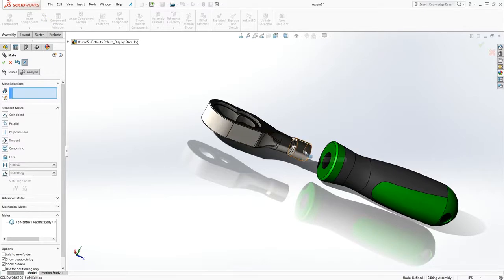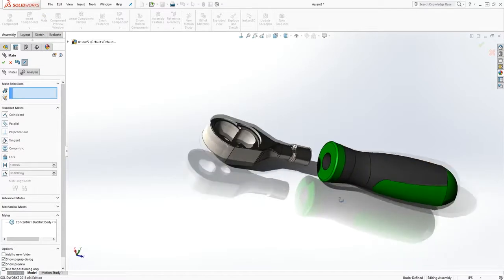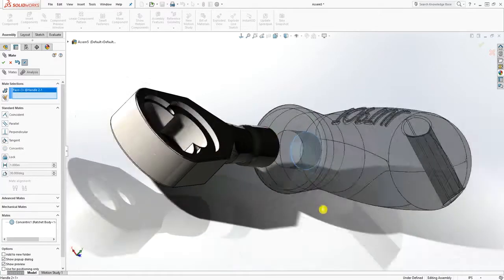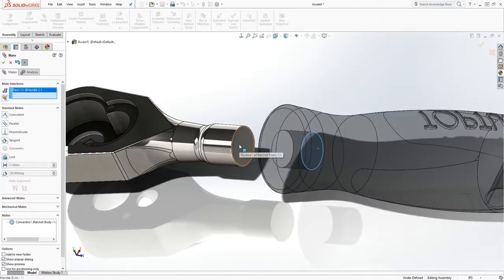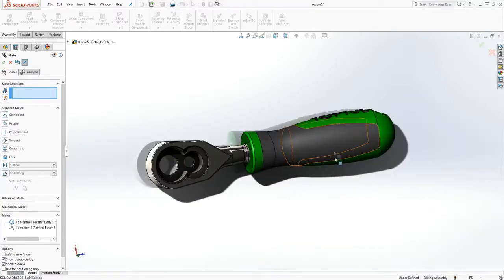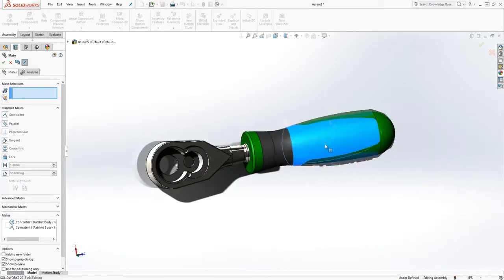You can select the mate first and then select the two parts. While still in the mate, we want to mate this face to this face and click OK. This part is still spinning, which I kind of want — I want this logo on the top part.